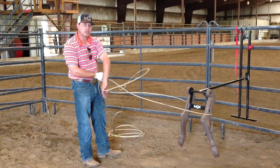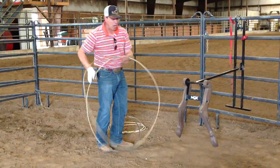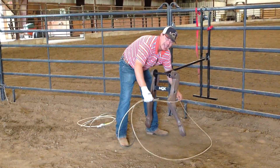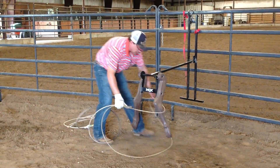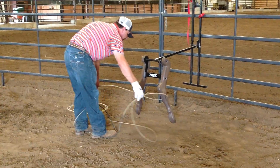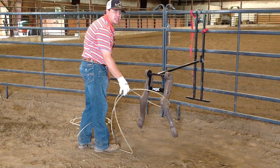See how the rope is above his hocks? With your softer ropes, I think a lot of times what happens — what was happening to this guy — is the same thing has to happen. Whether the bottom goes under both feet like this, or whether you set a trap and the steer jumps over the bottom, one of the two has to happen. The bottom has to be down.